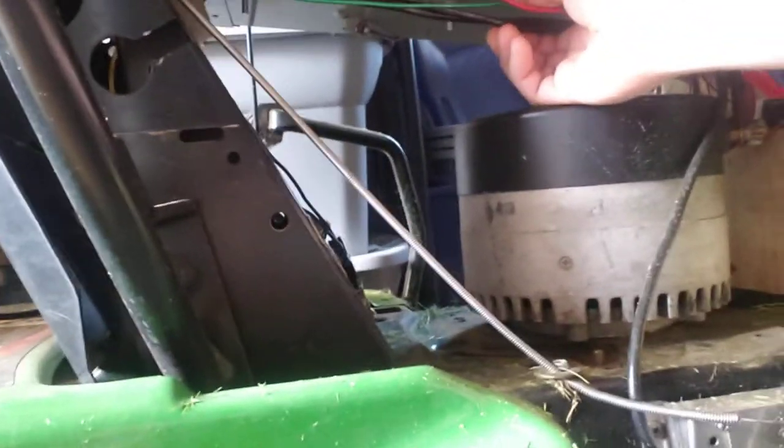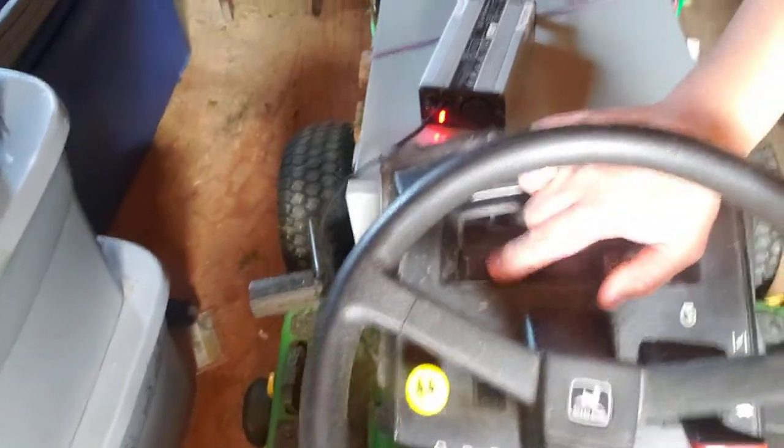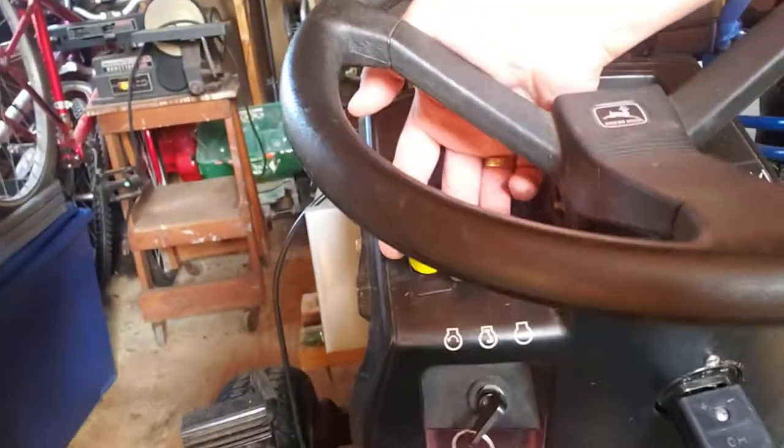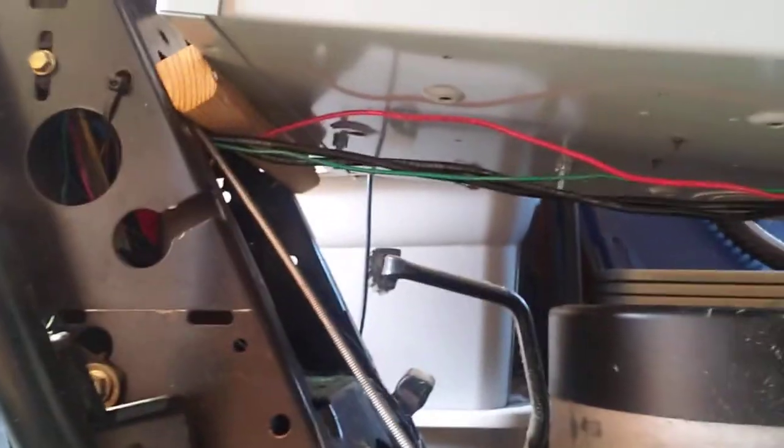These remaining wires are for charging and for display purposes on my dash here. I have two little volt meters — one here and one over here. I also have a key switch and my PTO for the John Deere, which is right here — that engages or disengages the deck. So those are the remaining wires that are hanging there. I could probably zip tie them together to clean up the look.